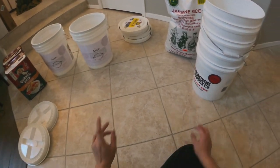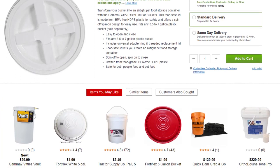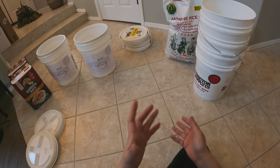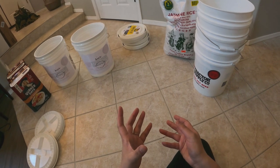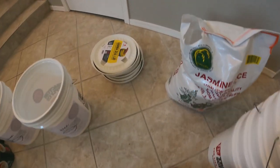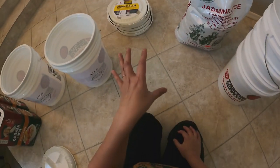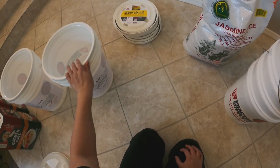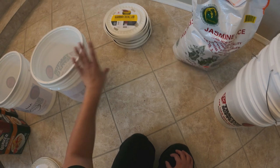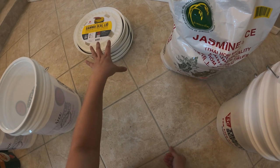I got these five gallon buckets from Tractor Supply Company. If you happen to have one near your home, it's a great curbside pickup option. I spent about a month or two — every few days — going online to check if the gamma lids were available on their website, because someone in our YouTube community alerted me that these five gallon buckets are food grade and a very good price — one of the best prices you can find on the internet.